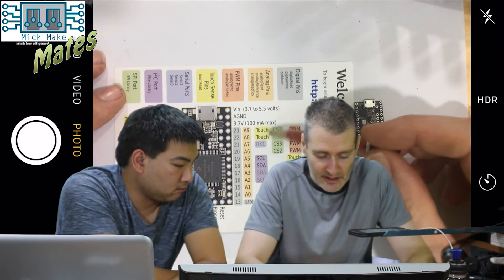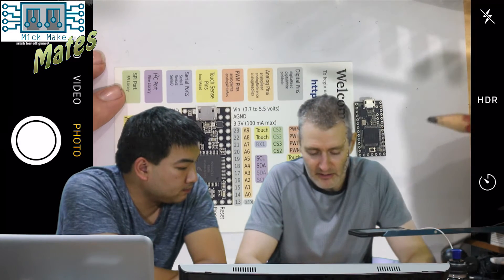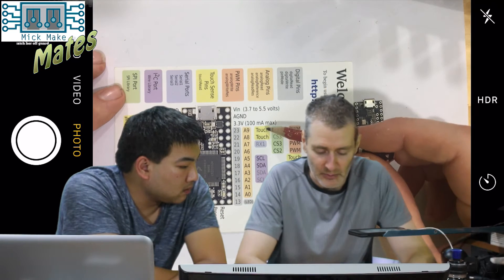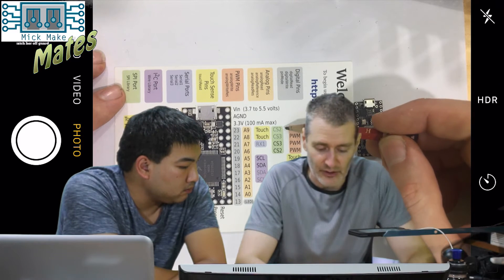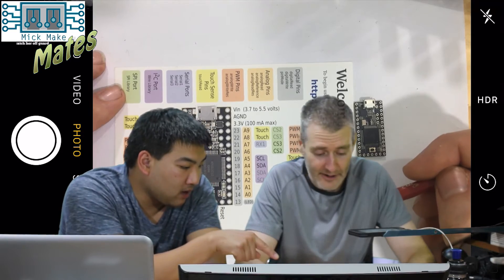So you've got touch capability and pulse width modulation. Most of these pins can actually be programmed to be one or the other — a touch interface or pulse width modulation. I notice all the orange ones have A — A9, A8. What are the A's for?